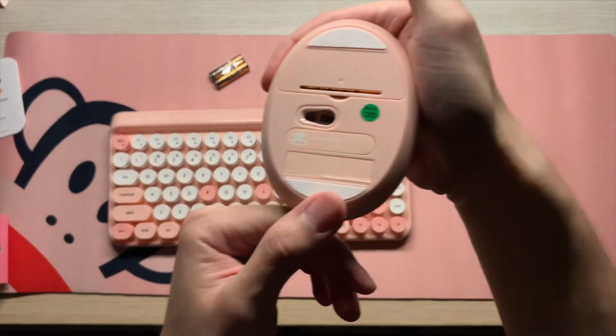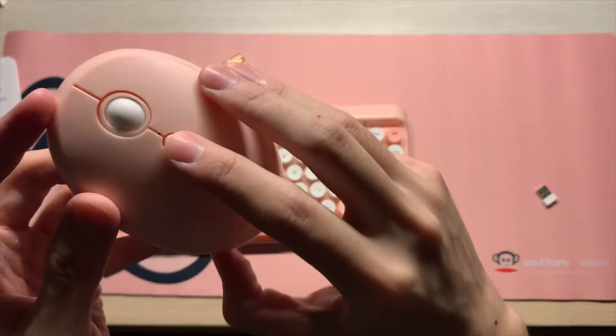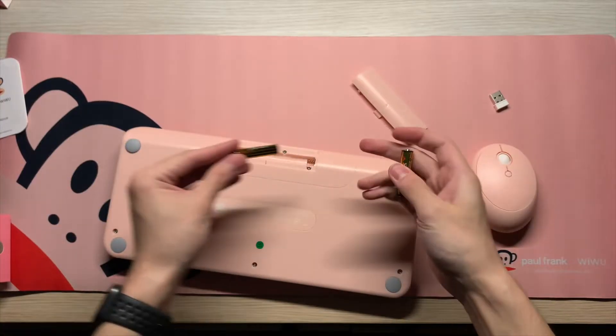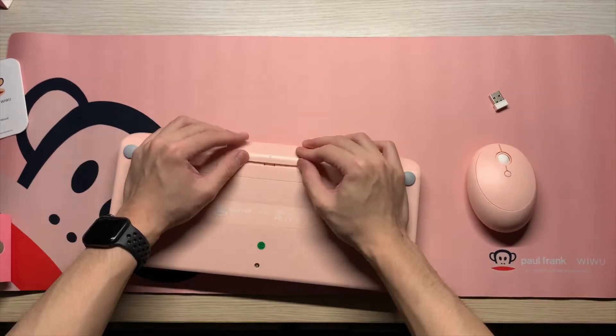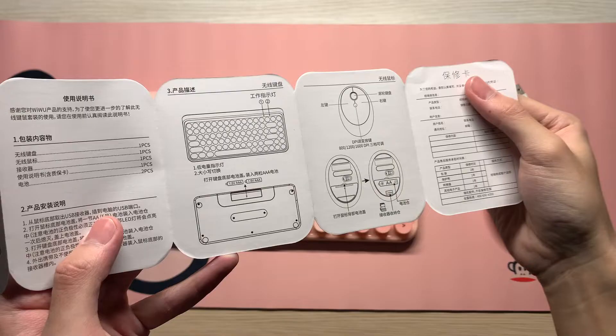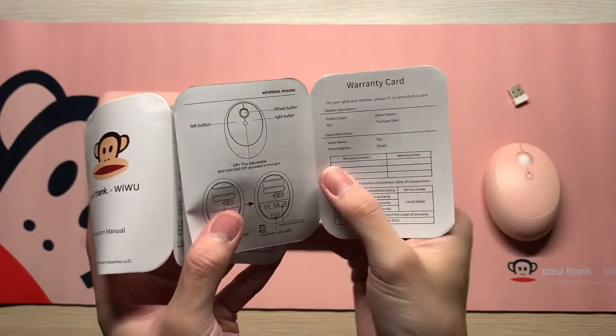The receiver is important because you're going to use that for your keyboard set. As you can see, even the mouse has Paul Frank's face on it — it's really nice. I love the color and you can change the DPI. Let's install the batteries for the keyboard. It comes with a user manual in both English and Standard Modern Chinese.